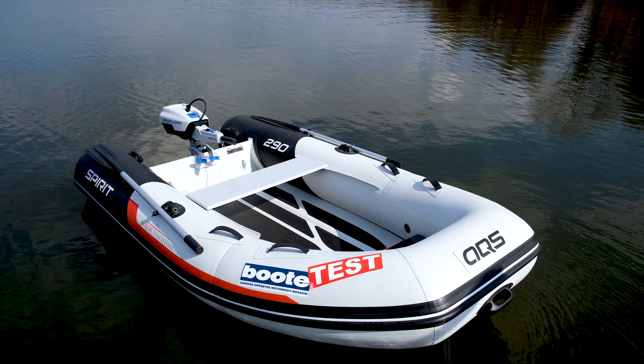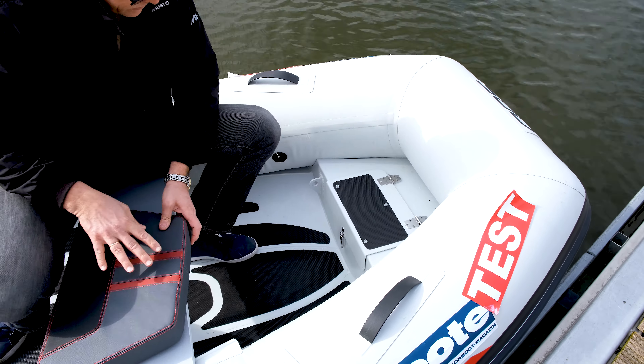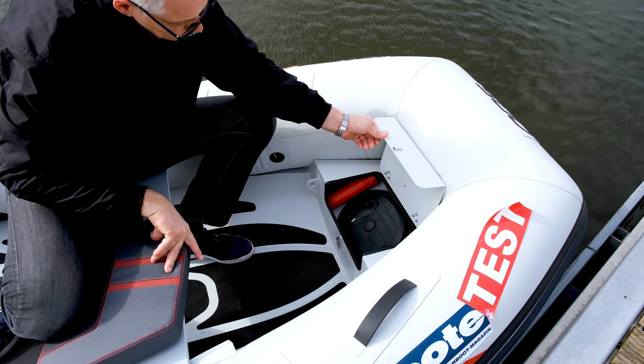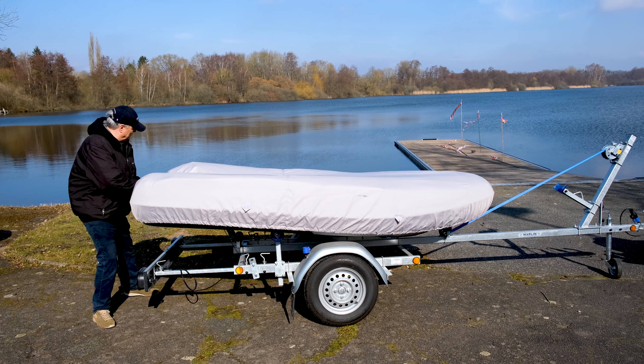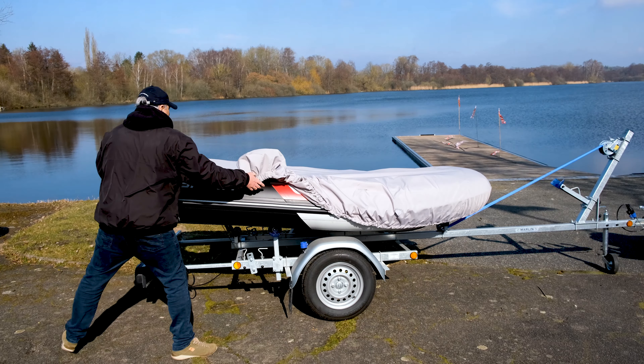Im Bug ist ein Staukasten mit Deckel untergebracht, in dem beispielsweise der serienmäßige Blasebalk Platz findet. Wer eine Persenning möchte, muss Aufpreis zahlen. Diesen Schutz empfehlen wir besonders dann, wenn das Boot längere Zeit in den Davits hängt und der UV-Strahlung ausgesetzt ist.